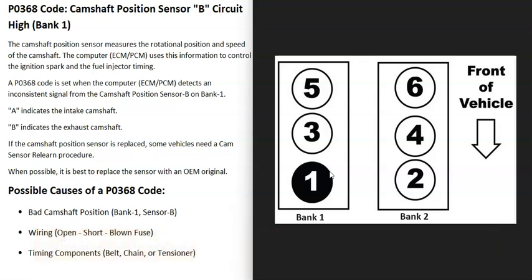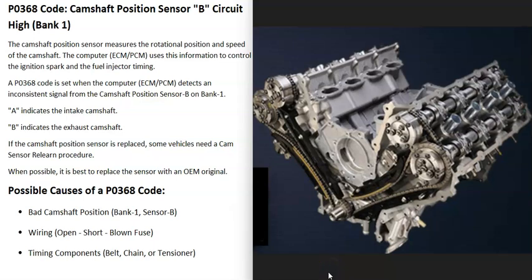If you have a four-cylinder engine, there'll only be one bank. When an engine has dual overhead cams, there are two cams on each bank. Camshaft A is always on the intake side and camshaft B is on the exhaust side.